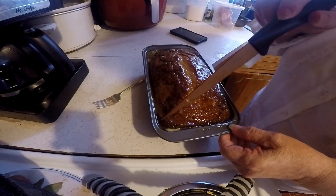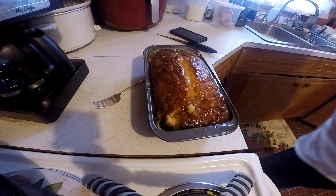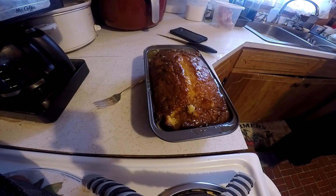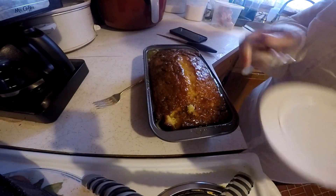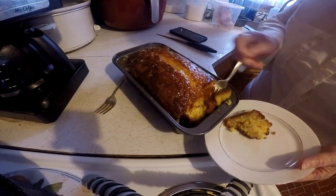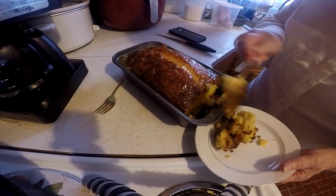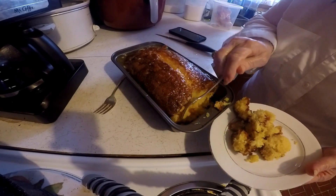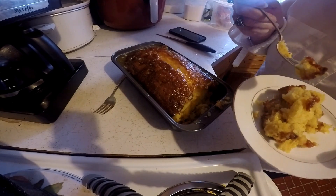I'm supposed to have a little bit of powdered sugar on this too. I'm going to cut a little bit of this and eat it and see how it tastes. You can dust this with powdered sugar, but this is going to be so moist. This will be part of my supper tonight. Oh, that is so good!